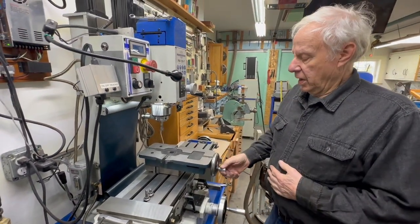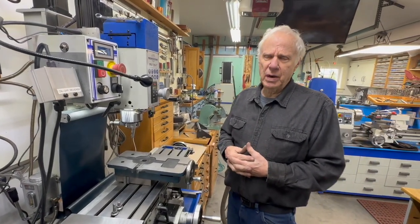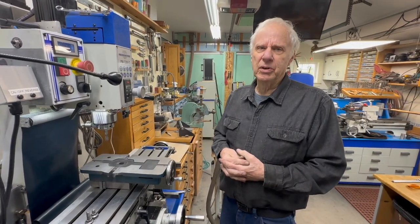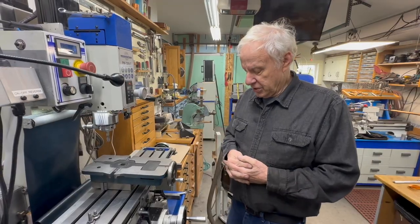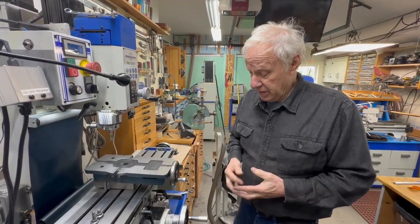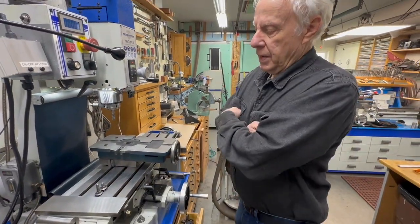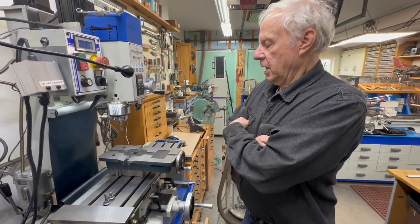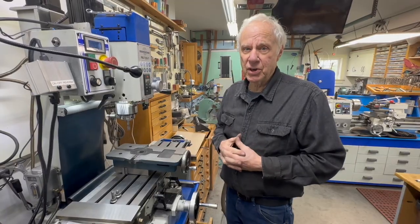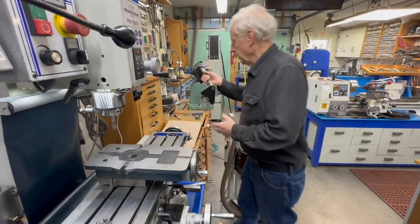A couple of weeks ago, Bob Jones — he's one of my subscribers — sent me a picture of his vise because I had complained about having to tram the vise. He said this is a jig that he made, and I really liked it. He's from Bellingham, Washington. Anyway, I looked at it and immediately went out to my shop and started looking for parts that I could make it out of. And this is what it is.